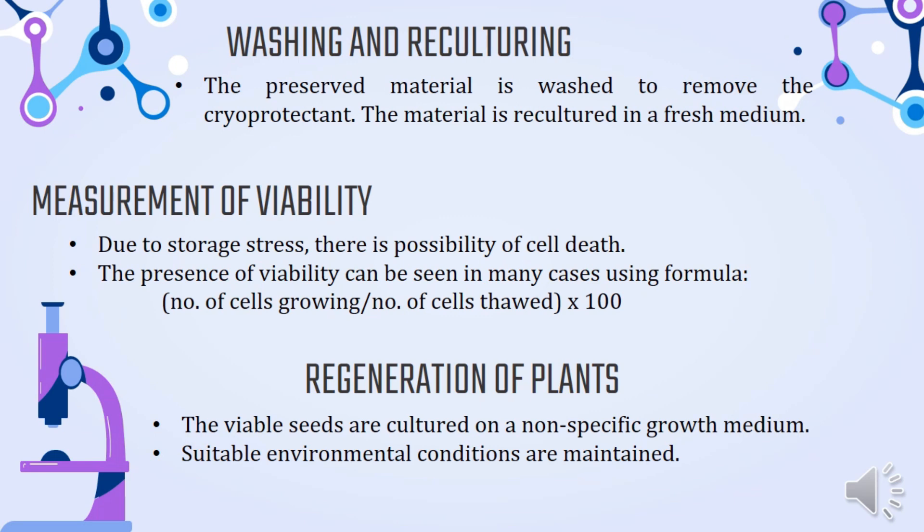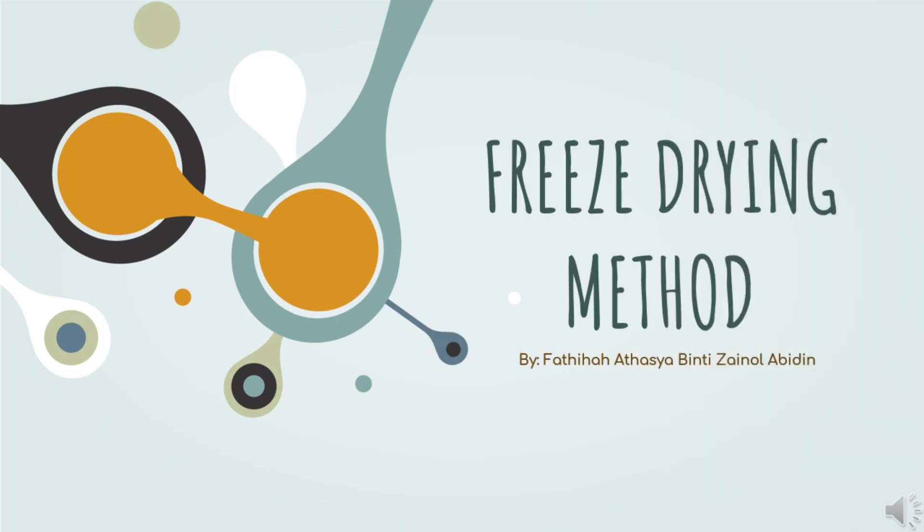Last but not least is the regeneration of plants. The viable seeds are cultured on a non-specific growth medium, and suitable environmental conditions are maintained. The first method of preservation of microorganisms in upstream processes is the freeze drying method.